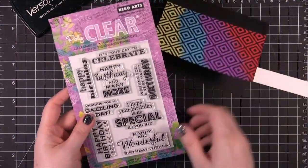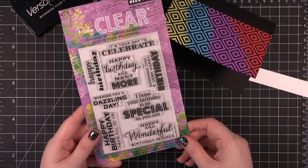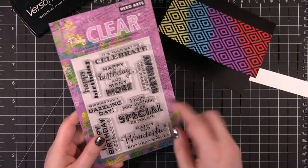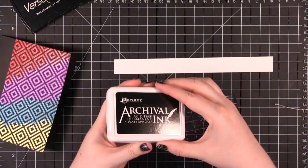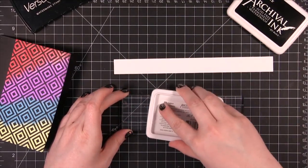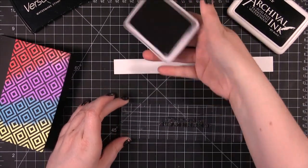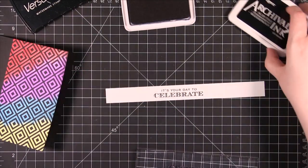Using this stamp set for the sentiment — this is the Mini Birthday Messages stamp set from Hero Arts. I think I'm going to do this one: It's Your Day to Celebrate. I'm using Ranger Archival Jet Black ink; this is just because it's the ink I had out on my craft desk. It does a really sharp image.